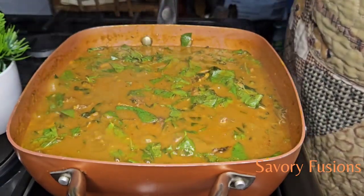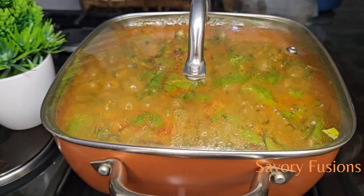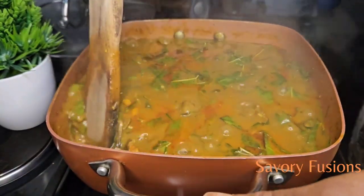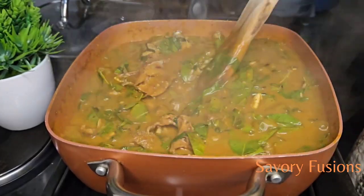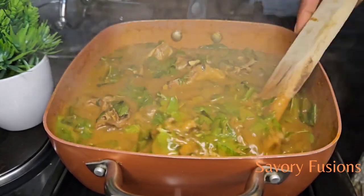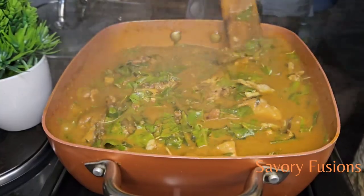It's been two minutes now and you can see the soup is not too watery and it's not too thick — everything is okay. At this point you can check for seasoning, and check if the salt is okay. Hello food lovers, our oha soup is ready to eat with any swallow of your choice!